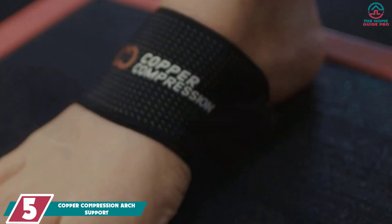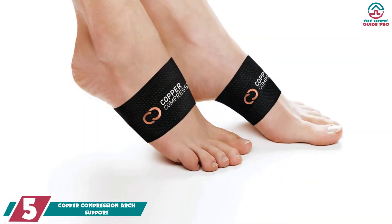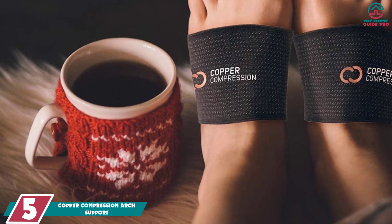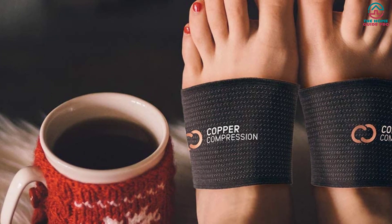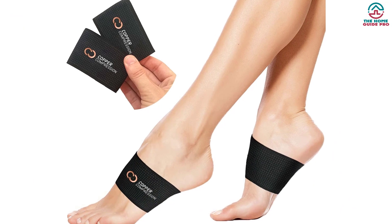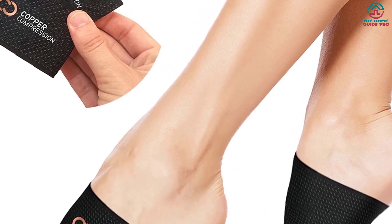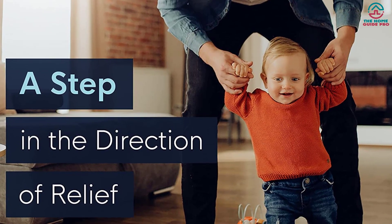Starting at number five, we have the Copper Compression Arch Support. Many companies claim to have copper-infused arch support insoles, but in reality they use low copper content. The Copper Compression Arch Support will not disappoint — you get the highest copper content. The insole is one size fits all; both men and women can wear them. It is flexible to fit all foot sizes and provides excellent support to the arch while helping with swelling, increasing circulation, and lifting the plantar fascia tissue to help with arch and heel issues.